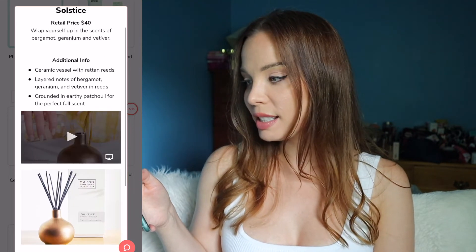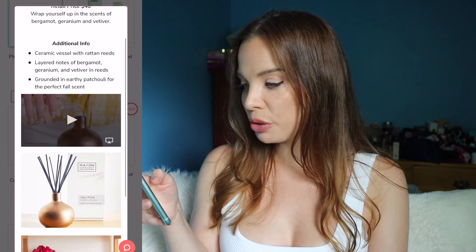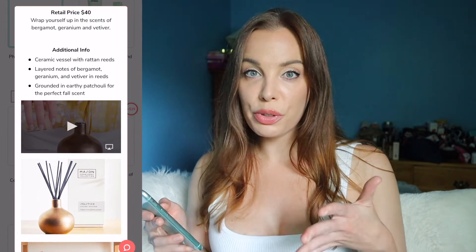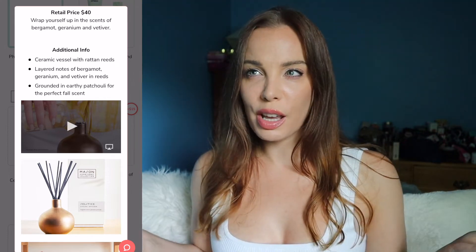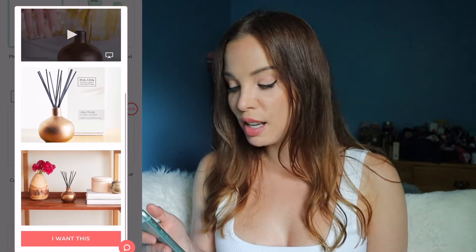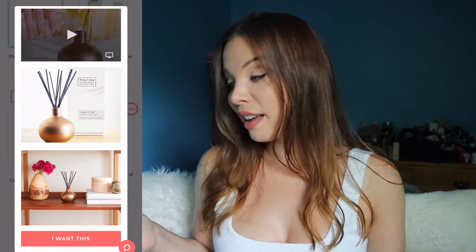The last item in this category is another throwback item — the Pottery Barn Mason Ceramic Reed Diffuser. It has layered notes of bergamot, geranium, and vetiver in reeds, with grounded and earthy patchouli for the perfect fall scent. I heard mixed reviews on this; some people really liked it, some didn't. People also said it didn't give off a strong scent. In my opinion, reed diffusers are for small areas like a bathroom or small office, but it's not something I'm interested in. Already made my selection, not getting this one.